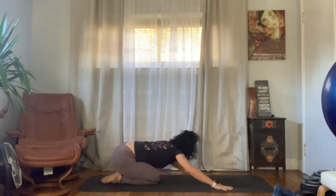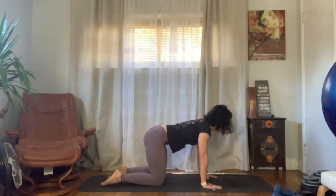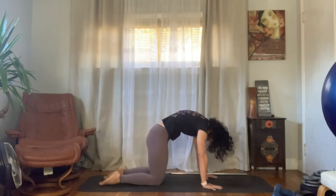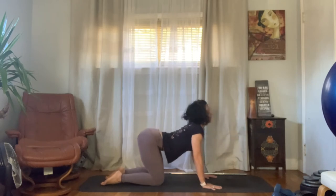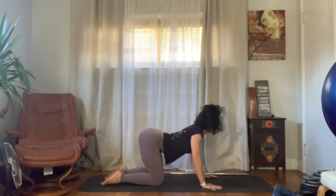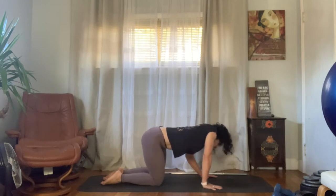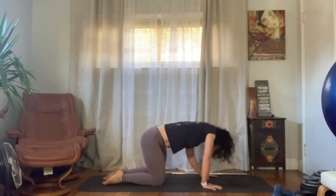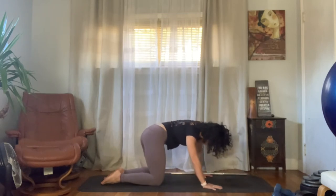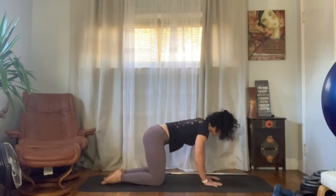Coming back through center, let's come up to a tabletop position — hands stacked directly underneath the shoulders, knees under the hips. Let's move through a couple rounds of cat-cow: drop the belly looking up, then round through the spine like a Halloween cat. When you're ready you can move in a way that feels good — maybe side to side, maybe some barrel rolls. Pay attention not to lock those elbows; we want to stay in the muscles and protect the joints.